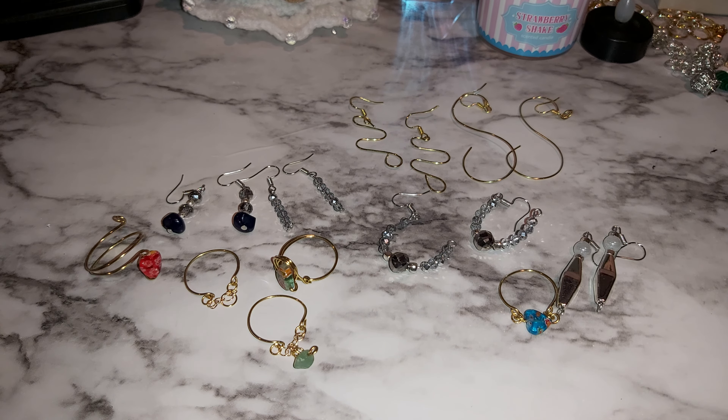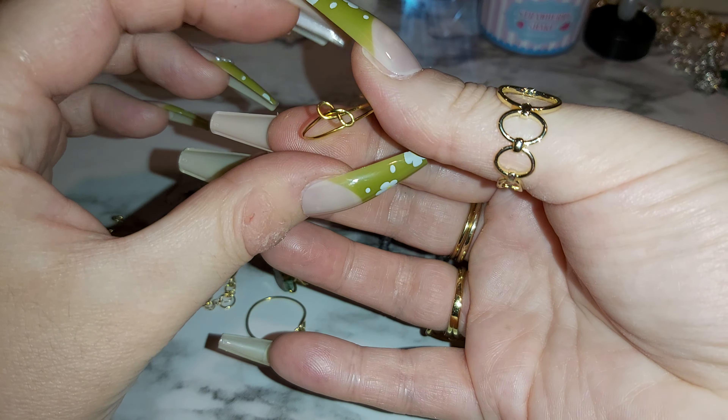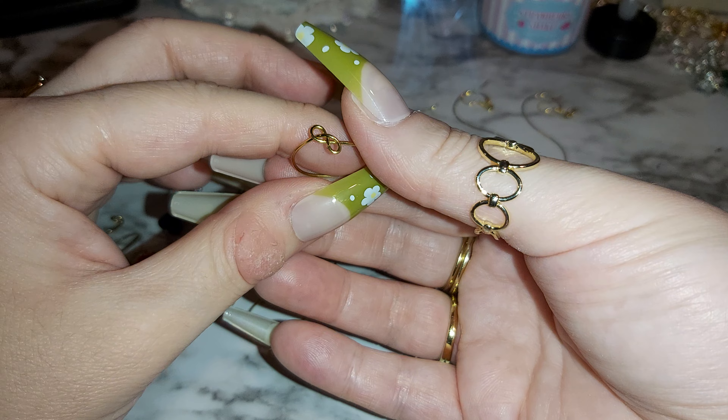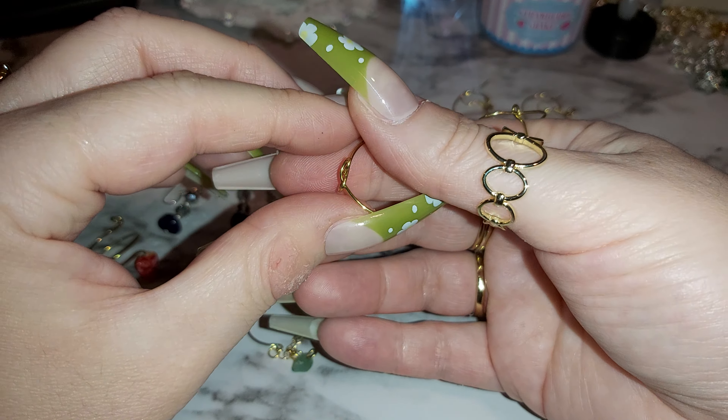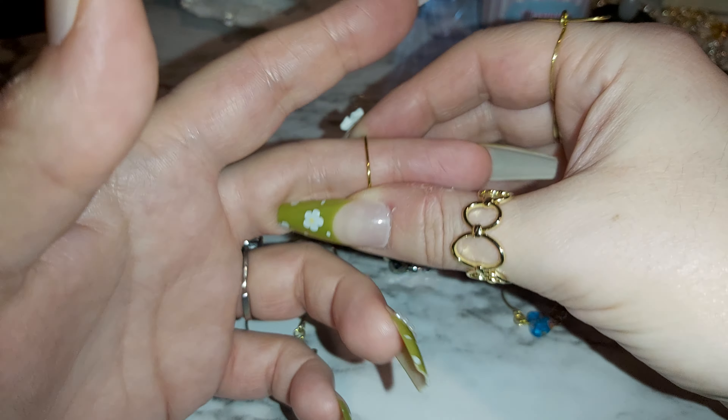With this one, I just put a little swirl and looped it on each side. The nails are in the way! I was trying to do an infinity symbol — it came out like a figure-eight or a sideways eight. That one's a bit small for that finger.